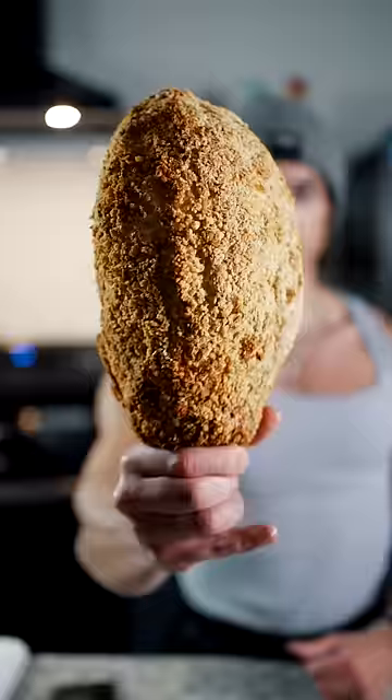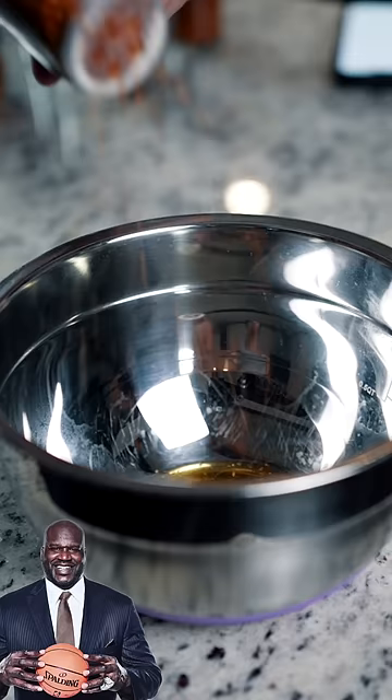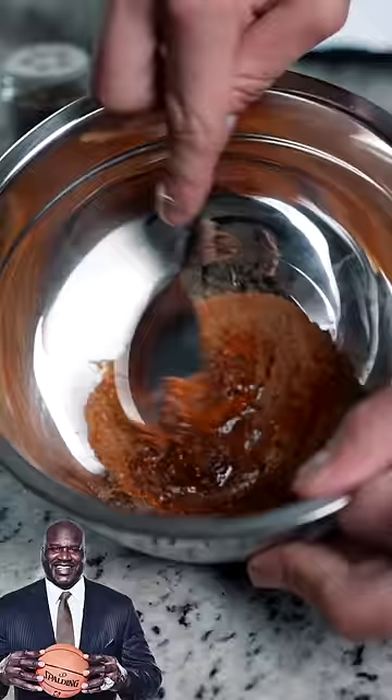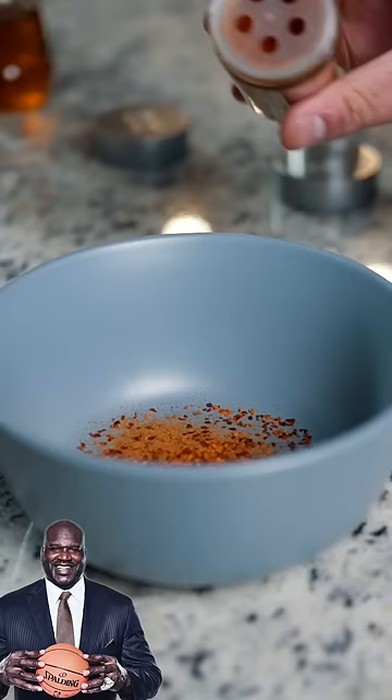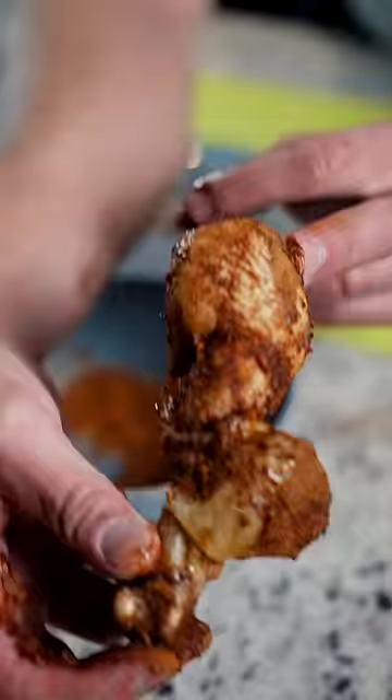And here we have Luffy's giant meat. For Shaq, get a drumstick and bake it. Make spicy oil with olive oil, chili powder, cayenne, paprika, and garlic powder. Then make a spice mix: brown sugar, chili powder, cayenne, paprika, garlic powder, and black pepper. Throw the drum in the spicy oil, then coat it with the spice mix. And here we got Shaq's drums.